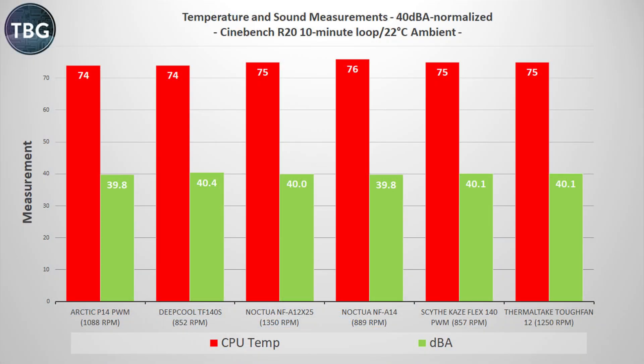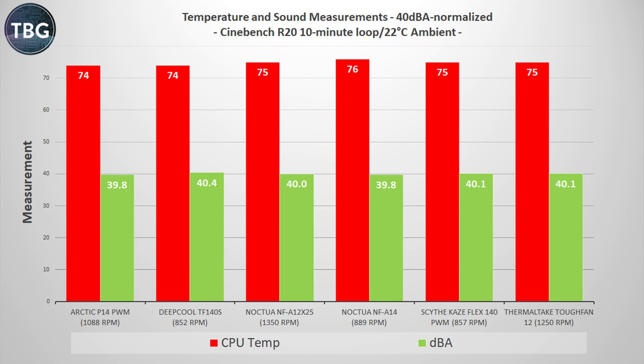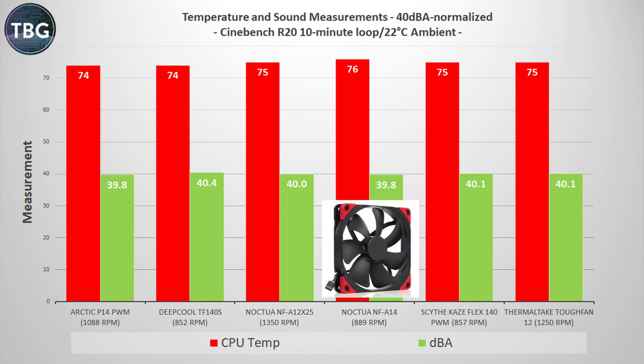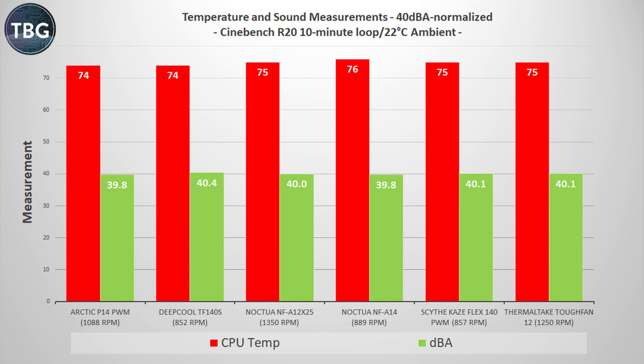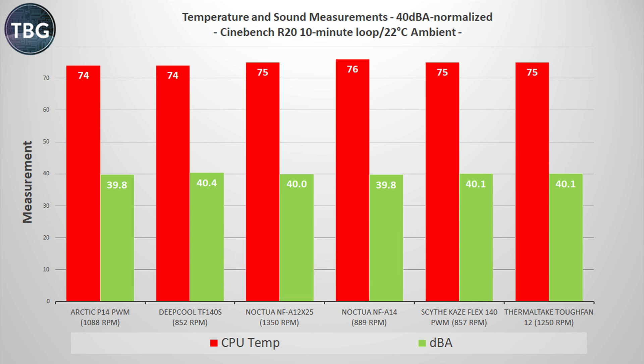Finally, we come to the most important benchmark in this entire shootout: the decibel normalized results. I set my fans to run at 40 dBA and looped Cinebench R20 for 10 minutes — it definitely peaks and stabilizes at that point. We get two winners here: the Arctic P14 and the Deepcool TF140S, both at 74 degrees. There's one loser in this roundup, and that is the Noctua NF-A14 — it's just a step behind. My guess is this is why Noctua released the adapter for its NF-A12X25, which actually is a better fan than the NF-A14. I think everyone knows at this point there must be an NF-A14X25 coming — it's just a matter of time — but it doesn't exist yet, so in this race, Noctua is the loser.